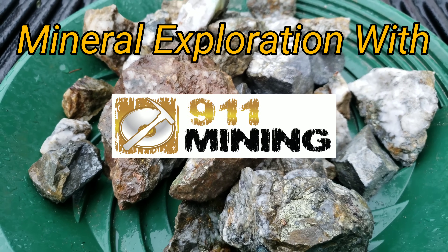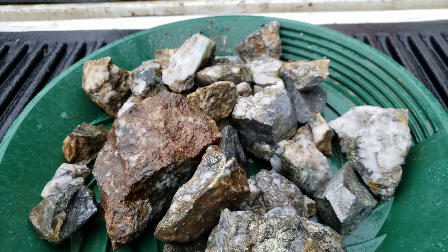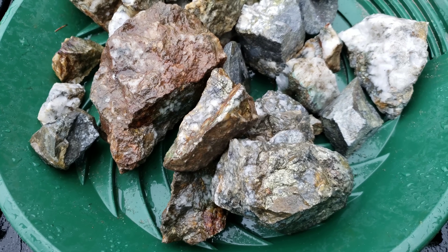Alright, so we just finished sampling an outcrop. We did it really quickly because it started pouring rain out, but the rain has let up and we decided to show you guys some of the samples, so hope you enjoy.